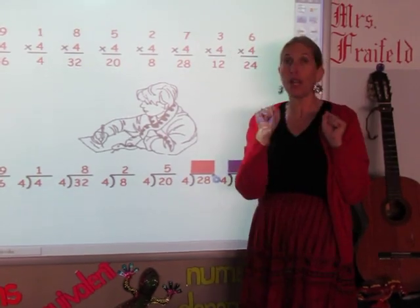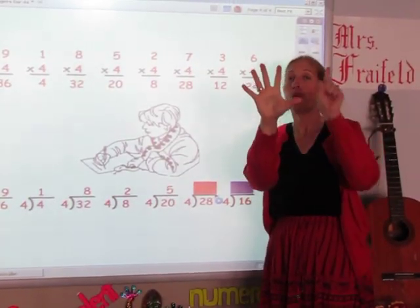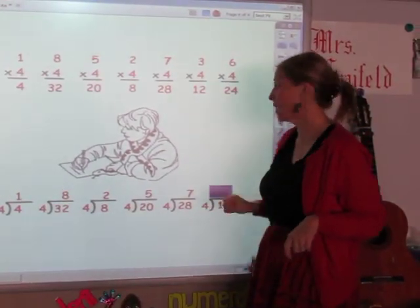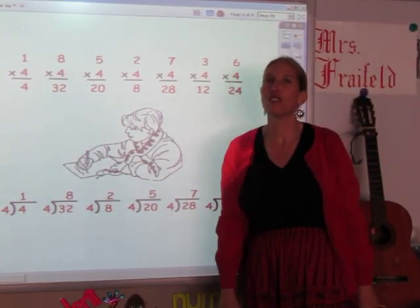Now I'm going to sing the 4 song until I get to 28. 4, 8, 12, 16, 20, 24, 28. The answer is 7. And the last one: I'm singing the 4 song until I get to 16. 4, 8, 12, 16. And the answer is 4.